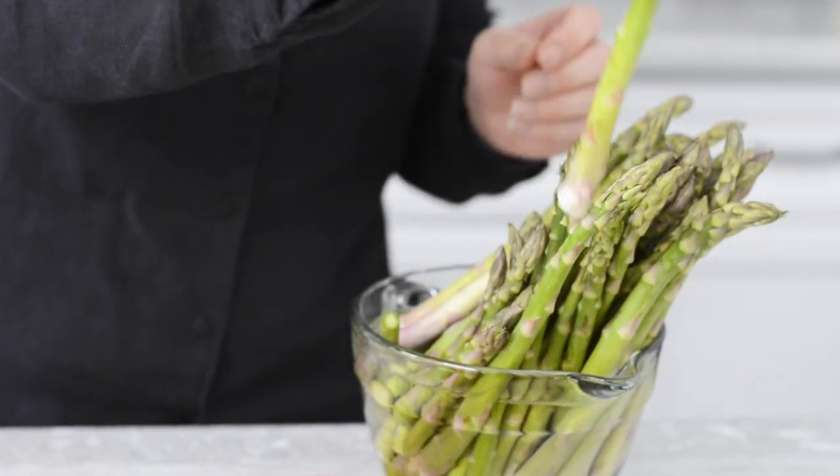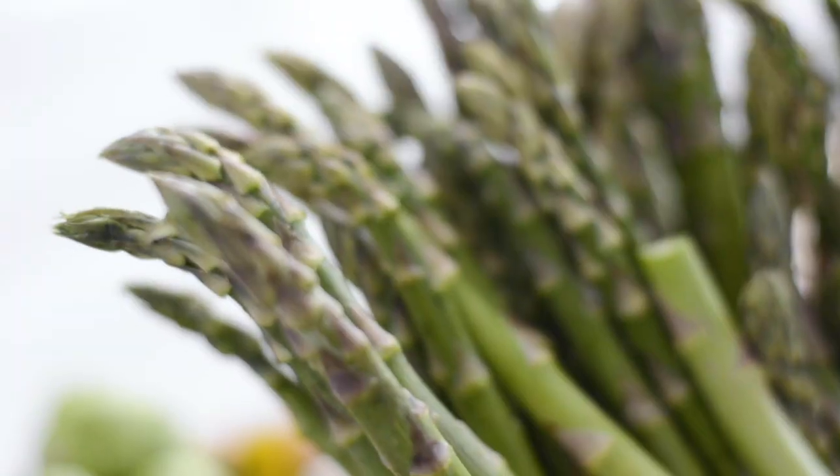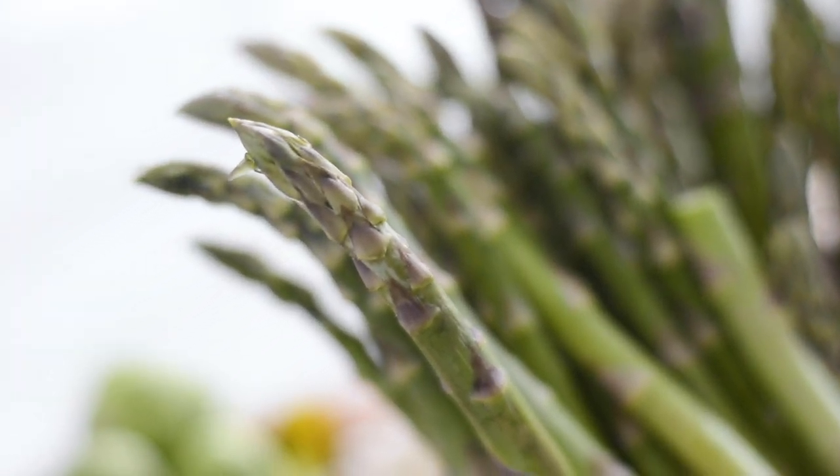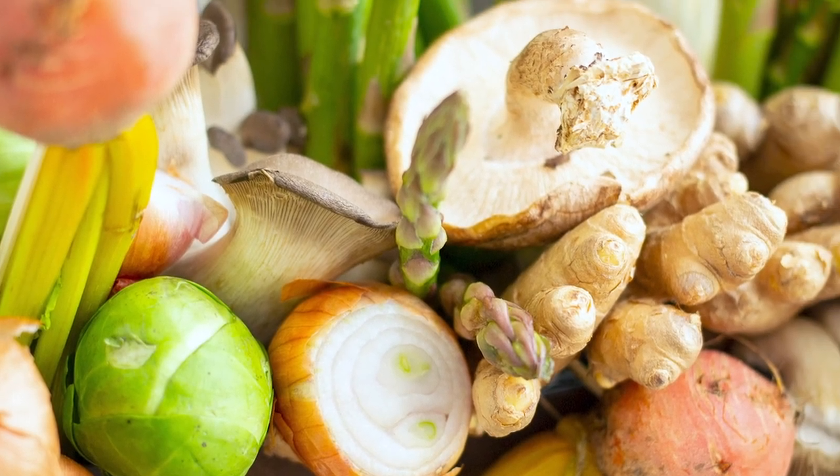In the spring, Ontario asparagus is a great feature ingredient because of the texture. The tips are pretty and the different tones of green signify new growth. Be creative — use what's in season and looks delicious at your local store.